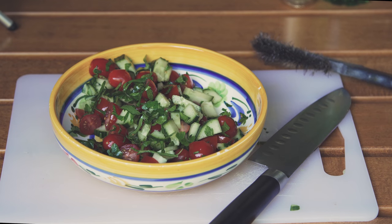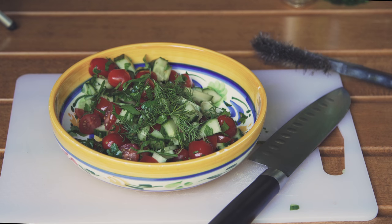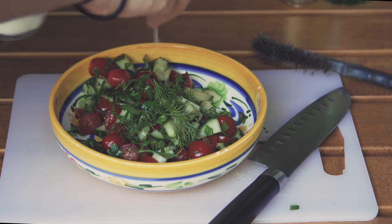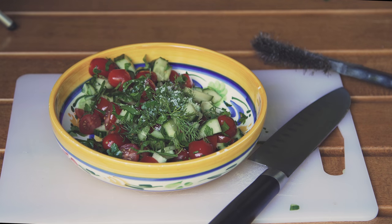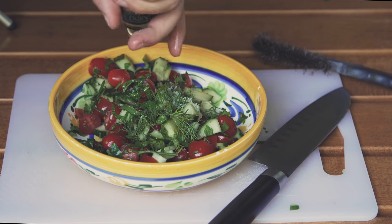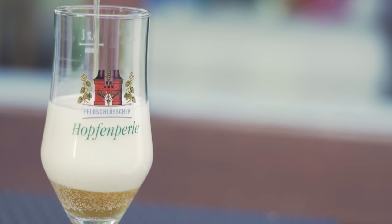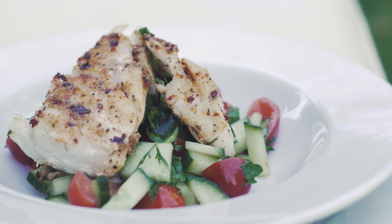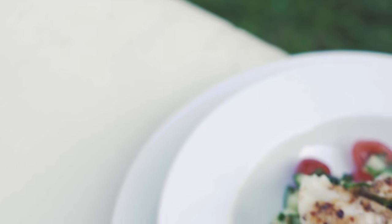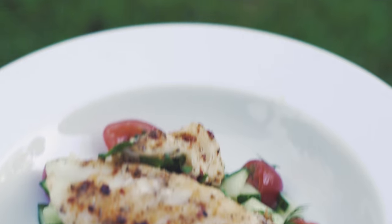Alright guys, I forgot to add a little bit of kale — so there we go, just a tiny bit. Now I'm going to add my sea salt, just a splash of vinegar, and a decent amount of extra virgin olive oil.